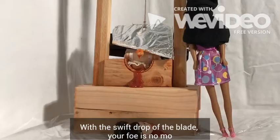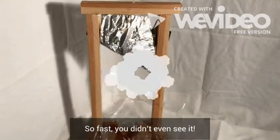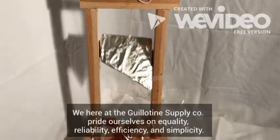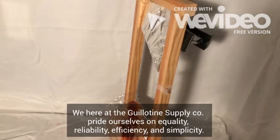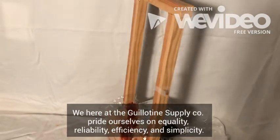With the swift drop of a blade, your foe is no more. So fast you didn't even see it. We here at the Guillotine Supply Company pride ourselves on equality, reliability, efficiency, and simplicity.